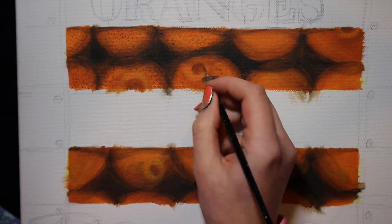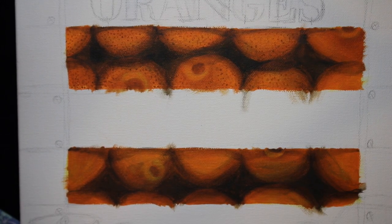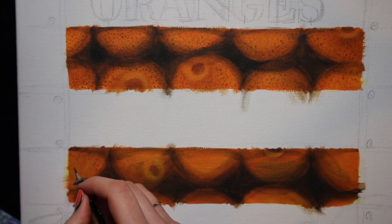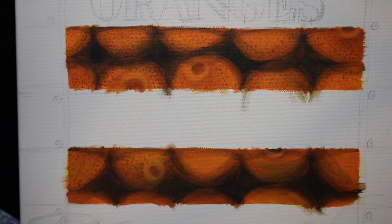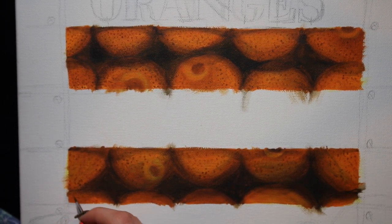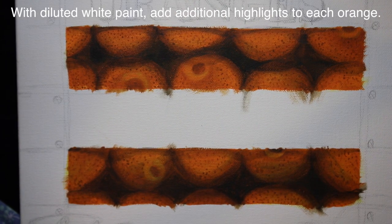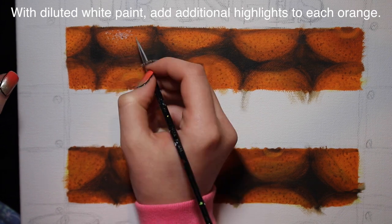Then, with brown paint and a little dotter brush, I'm going to be adding all of those little texture marks on the skin or peel of the oranges - just tiny little dots to fill in the entire orange. Depending on your preference, you could also use a darker orange like burnt orange or burgundy, but I like sticking with brown and more earthy tones. You could definitely use a different darker orange shade as well.